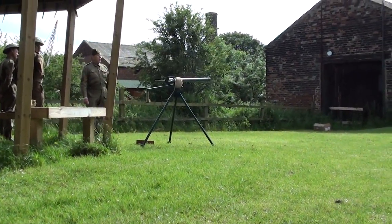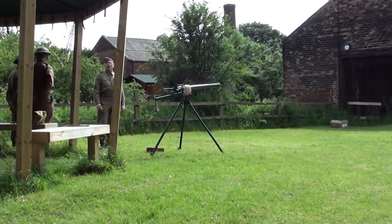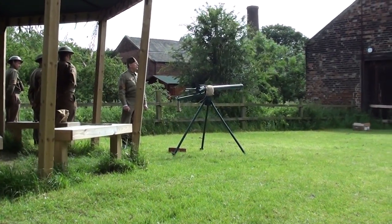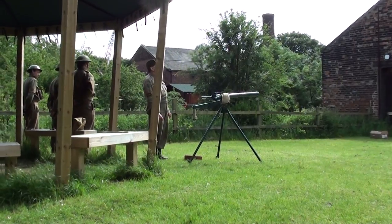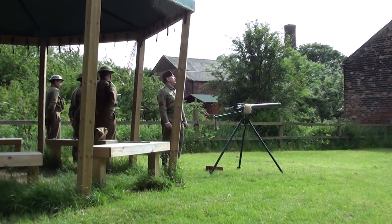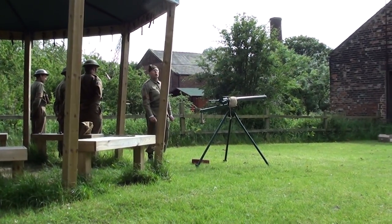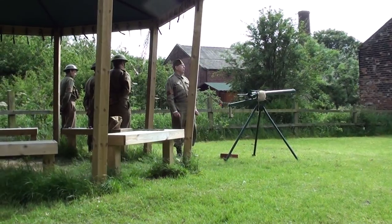It was used usually from a camouflaged position as an ambush weapon, due to its range. It is capable of firing a projectile about 300 yards, but it is accurate at about 200 yards, and obviously more accurate down to the 100 or 50 yards range.